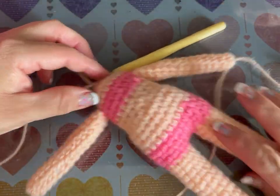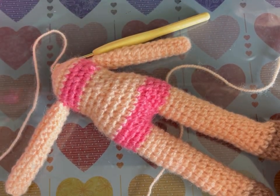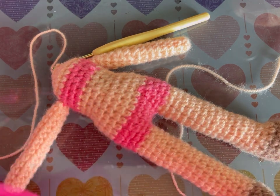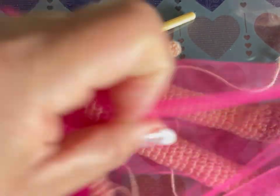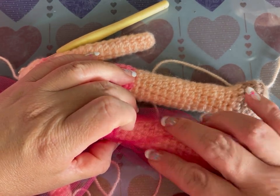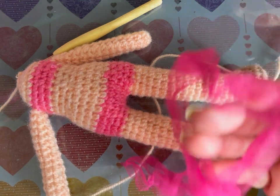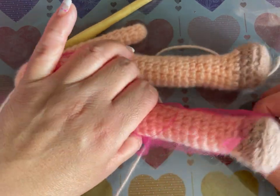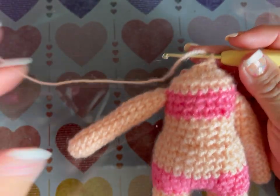Voy a hacer el pantaloncito cosido — tengo que coser como dos tubitos, con doble tul para que quede así y se vea la piernita pero no tanto. Necesito rodear la piernita sin que quede muy apretada. Ahora vamos a comenzar la cabeza: la vuelta 40 hacemos un aumento en cada punto — 6 aumentos, total 12 puntos.